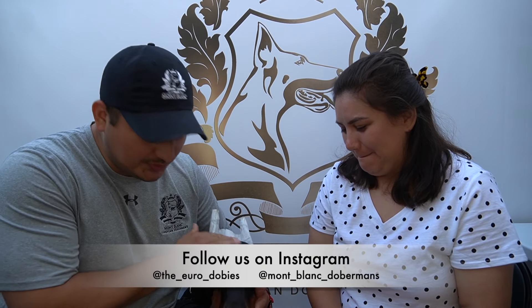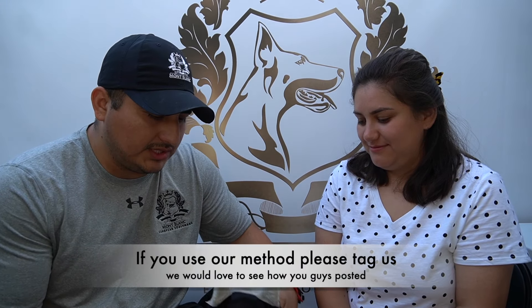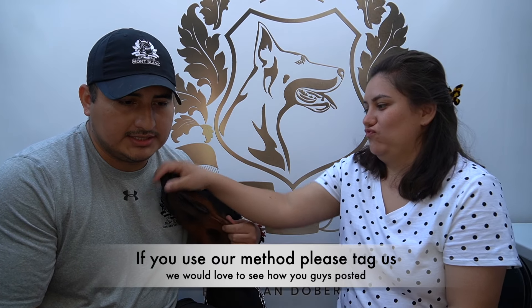Today's video is the most requested video we have from our viewers and followers. We're happy to share with you guys the way we do things — how we post our ears for our dogs. If you guys just forget anything you've ever learned about posting ears, this is the way to do it.